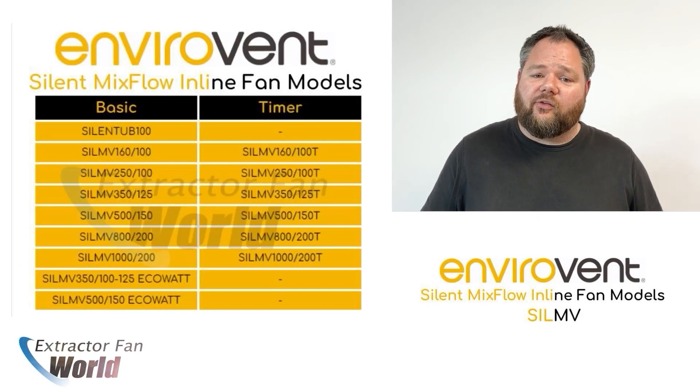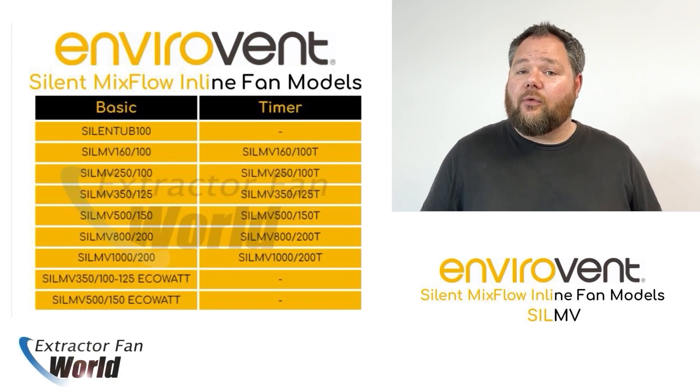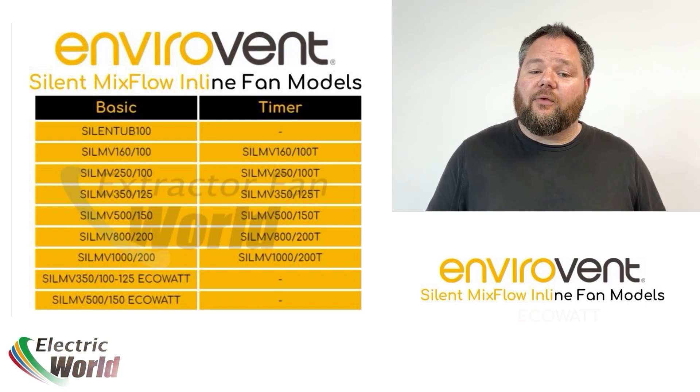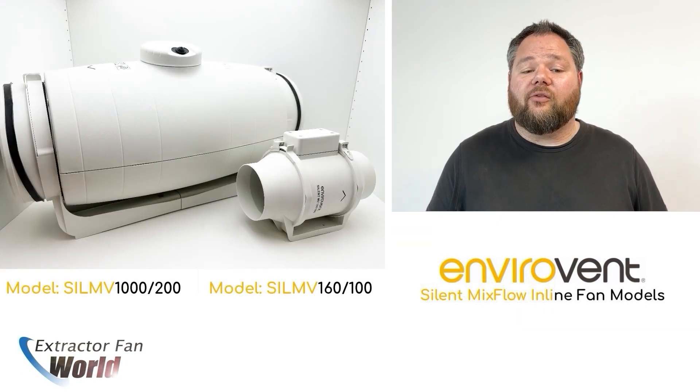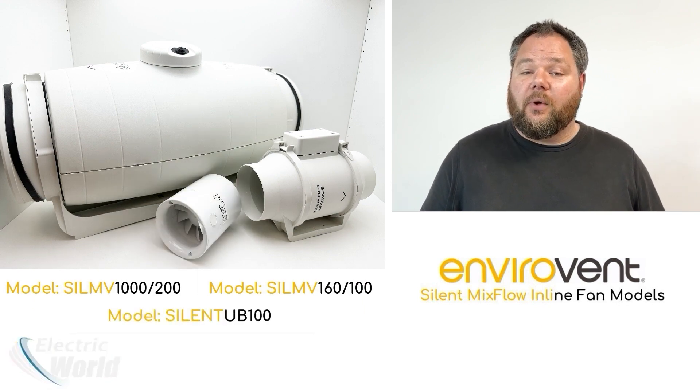The units come in a variety of sizes and functionality, from standard on-off and overrun timer models through to the groundbreaking continuous flow eco-watt models. The SLI-MV range truly covers all possible installation requirements, including one of the smallest inline units on the market.